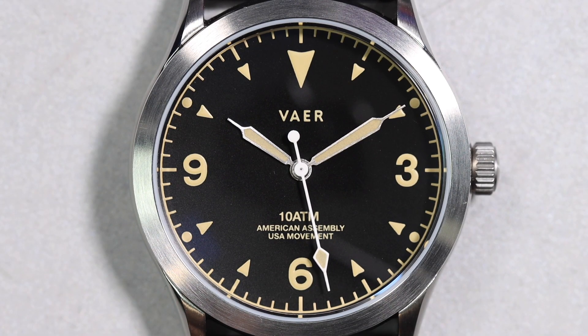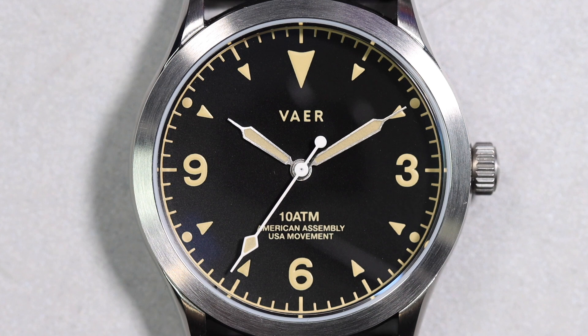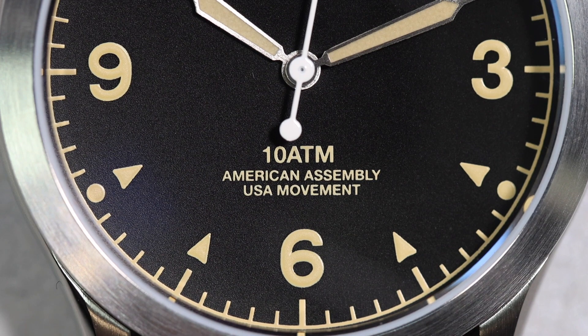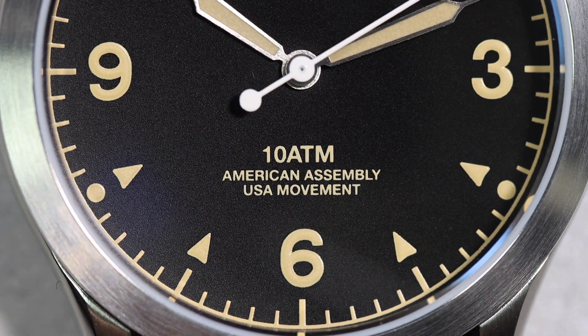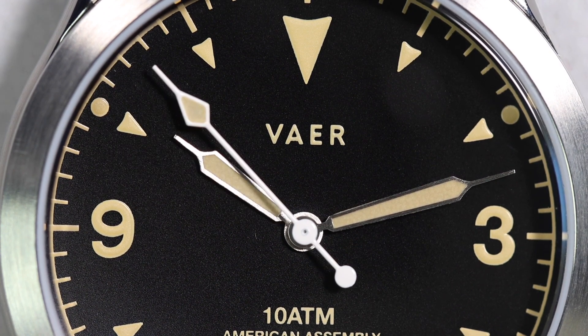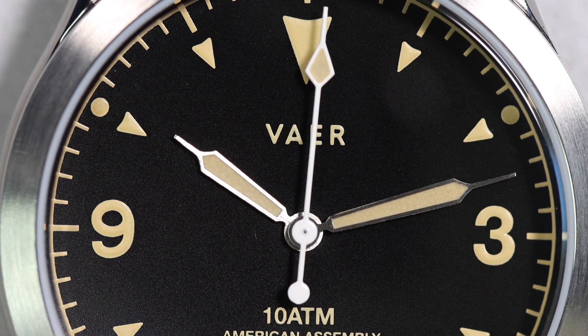Looking at the dial along the exterior, you have a standard minute track with ticks at every hour, other than 2, 4, 8, and 10 where you have little lume pips. You have Arabic numerals at 3, 6, and 9 for the hours — this obviously exudes Explorer 1 vibes. You have triangles at every other hour and a much larger triangle at 12 for additional orientation. Directly below the 12 is the Vaer logo, above the 6 is '10 atmospheres' indicating 100 meters, then 'American assembly' and 'USA movement.' The handset is a syringe style; the hour and minute hands are steel with faux patina lume matching the printing on the dial, and the second hand is painted white, which really draws attention to it, with a little bit of that same faux patina lume at the tip.